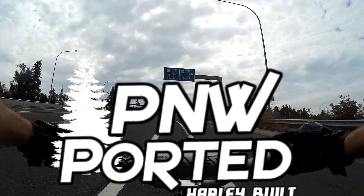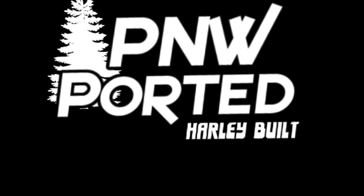Thank you guys for watching. We hope you enjoy. Keep an eye on my website for more products and new releases coming soon.